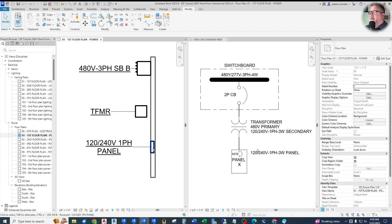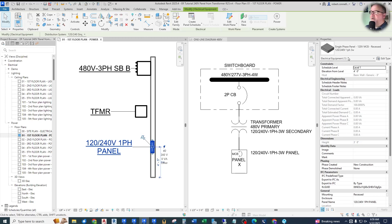First of all, we need a panel board that is 120/240V. I show how to create this panel in other videos, which I will link below, and even in my most recent residential full project series. It's created from the out-of-the-box 120V single-phase panel, converted to a 120/240V.